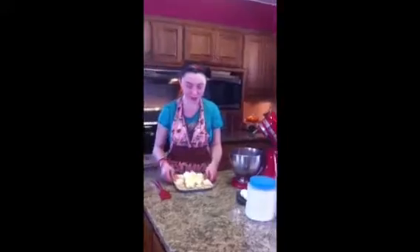The first ingredient is three sticks of butter. You might want to cut them up into small pieces like this because it will be easier to mix.